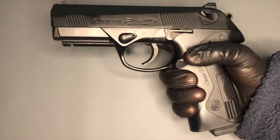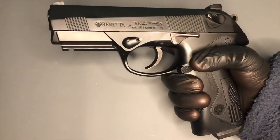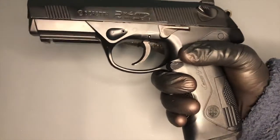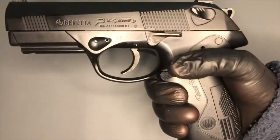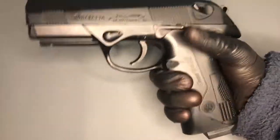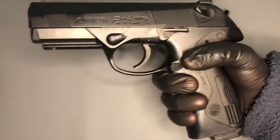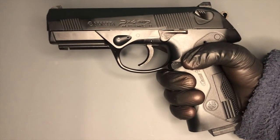It feels really good. It's not overly heavy, although you can tell it's a metal slide and there's a lot of metal going on inside. It's quite nice and comfortable to hold, and it fits my hands — which I would say are small to medium size — really quite nicely.